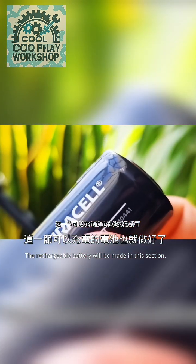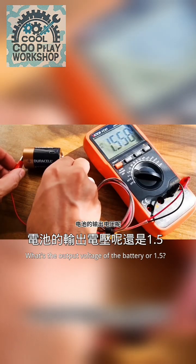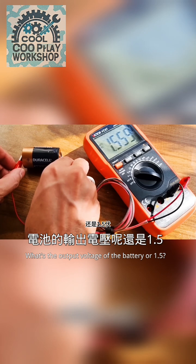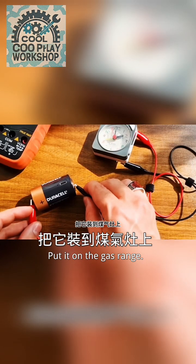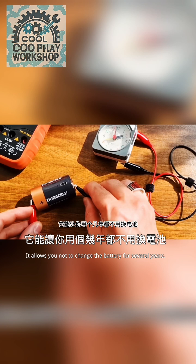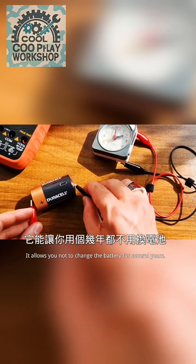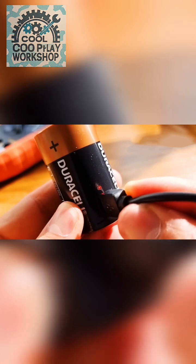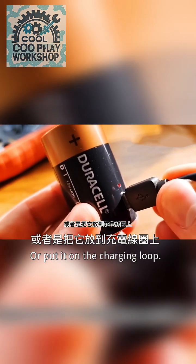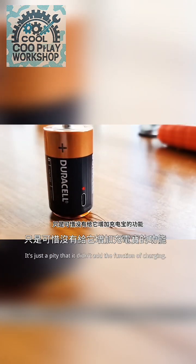The rechargeable battery is now complete. The output voltage of the battery is still 1.5 volts, but its capacity has increased. Put it on the gas range — it allows you not to change the battery for several years. It is also convenient to charge: just insert the Type-C cable, or place it on the wireless charging coil and it can also be recharged. It's just a pity that it didn't fit the phone.